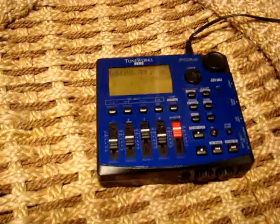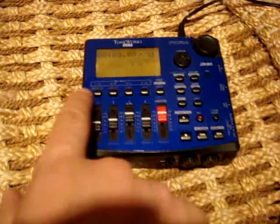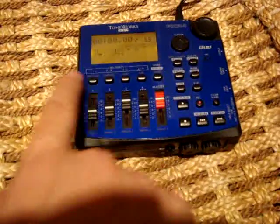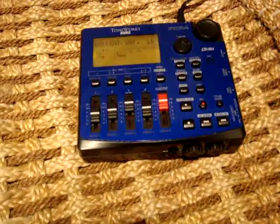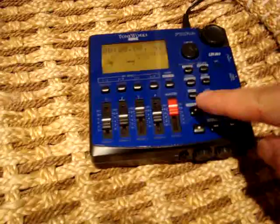Now the first thing I'm going to do is record my first track. So I'm going to hit track one, then I'm going to hit record, and then I'm on the mic here, so I'm going to hit play.